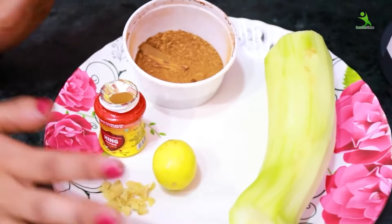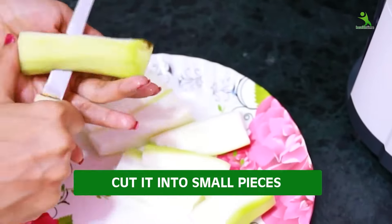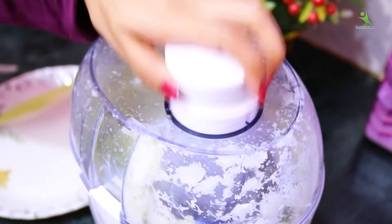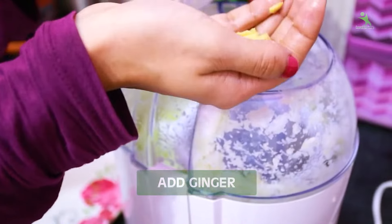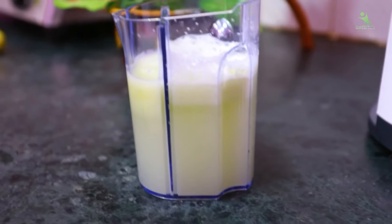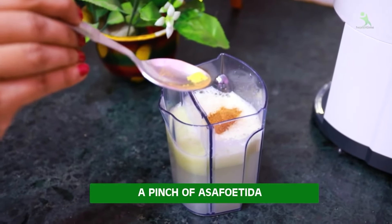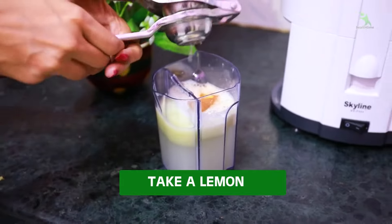First of all, collect all these things to make this weight loss drink. We will cut the ginger into small pieces. We will use a juicer. If you don't have a juicer, you can crush the ginger into small pieces. We will add a slight hing with this. Then we will add our last ingredient, which is lemon juice.